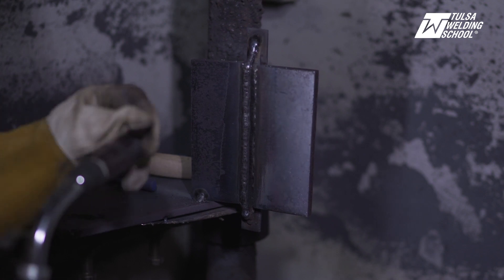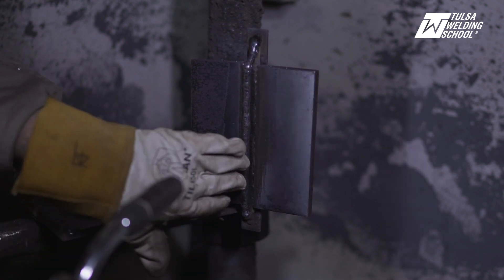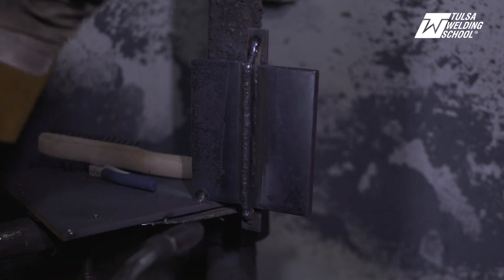We're going to weld on the toe of the weld so that we get that 50% overlap, and keep it moving.